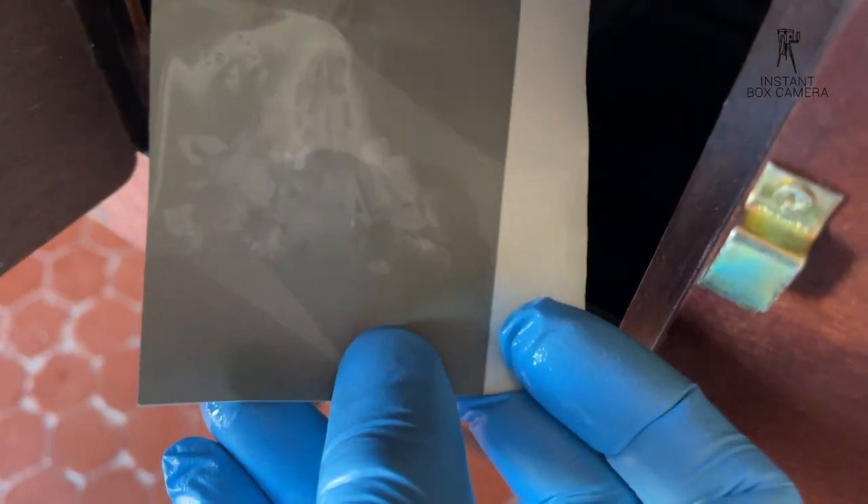In the camera I have the Dactyl developer on the right. It will take about one minute, and the stop bath on the left is about 30 seconds. I take out the photo and we can see a black and white negative.